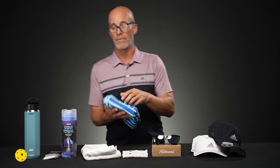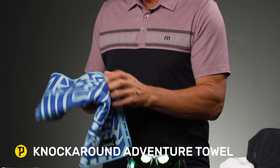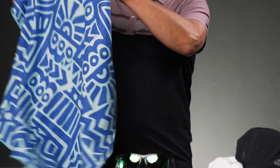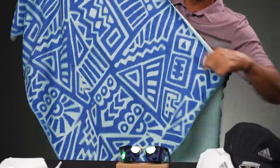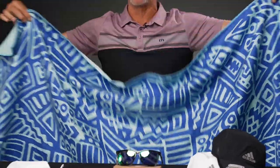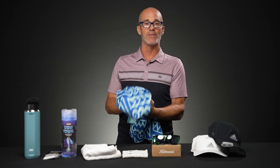We do have one other towel here — the Knockaround, same brand that produces the sunglasses — and this one offers a lot more coverage. I think this one's like 31 by 71 inches. It's primarily a microfiber recycled material and is very absorbent. I really enjoy this print — it's called the Bermuda Blue. It's going to work great to shield you from the sun in between matches, you can sit on it, and wipe up perspiration.